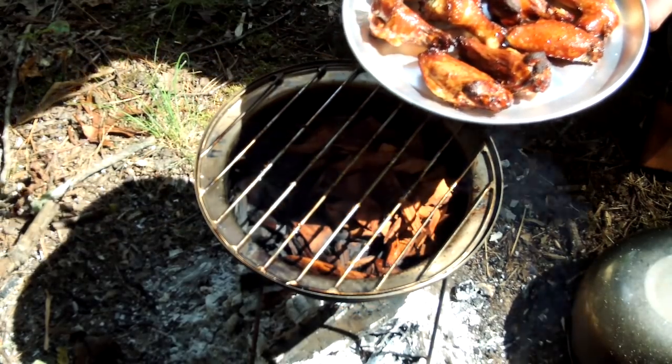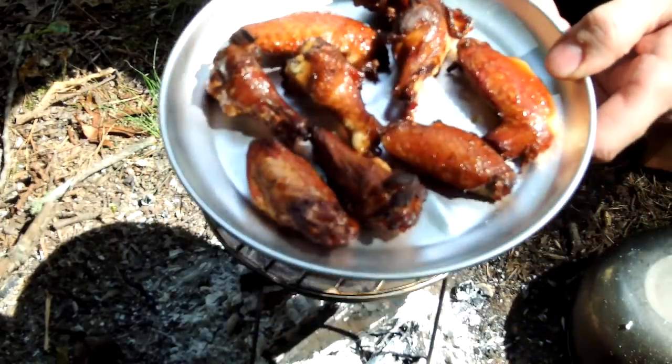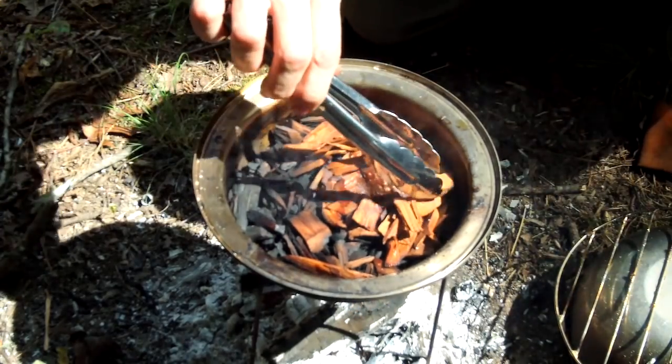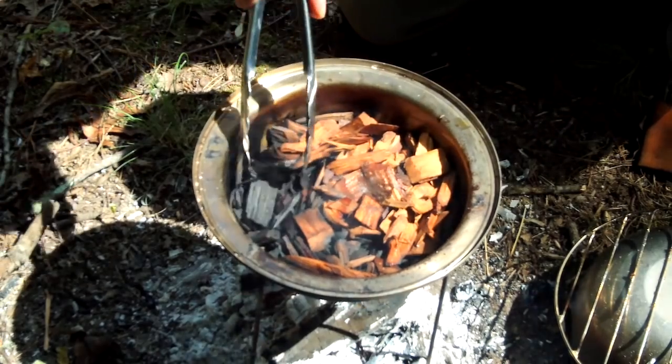Let's count — one, two, three, four, five, six, seven, eight, nine, ten. Ten wings is about what you get at a restaurant. Some of the chips didn't get burned up and some did.